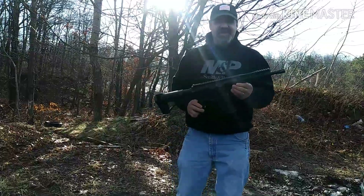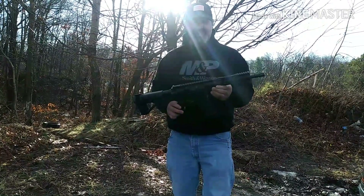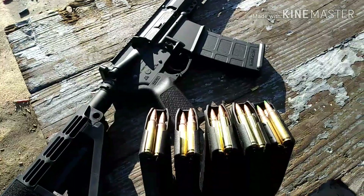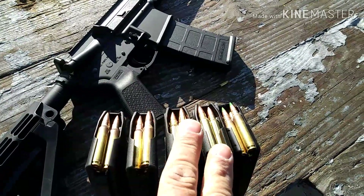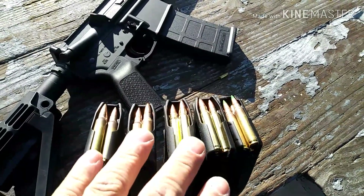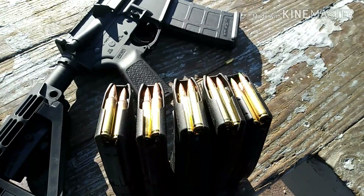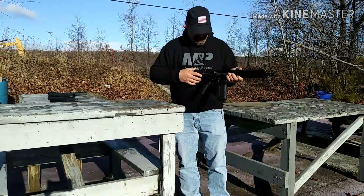Hey, what's going on guys. I got the ten and a half inch AR pistol back from Palmetto State — I was having cycling problems with the upper. I'm out at the range and gonna give it the first shots. I'll be running two magazines of 5.56, two magazines of .223, and one magazine of 62 grain green tips. These are all 55 grain and I have the 62 grain green tips. Let's get to it — first magazine of 5.56 is in.